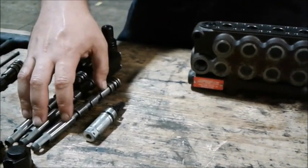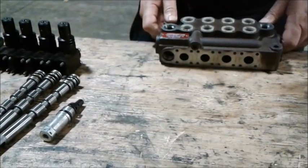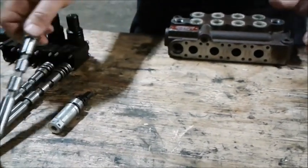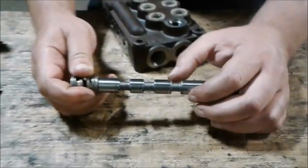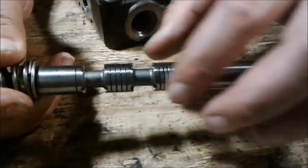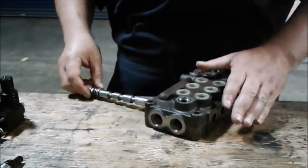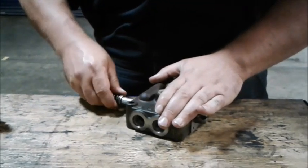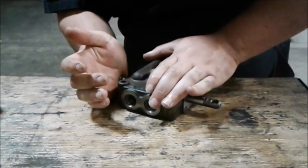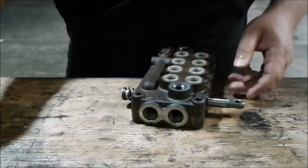And that's how you measure these. In the interest of saving time, I'm going to go ahead and start the reassembly process. These lands right here are very sharp, so you don't want to move across them with force — be very careful. If you do need to push, use a flat object on the spring side.